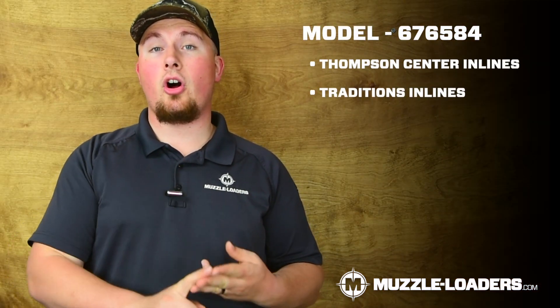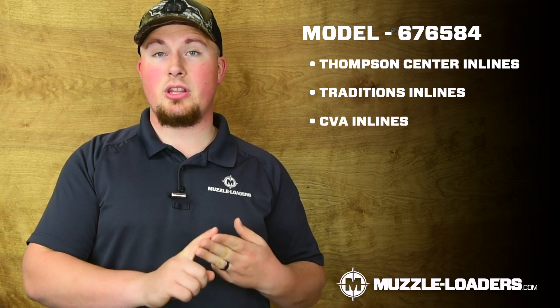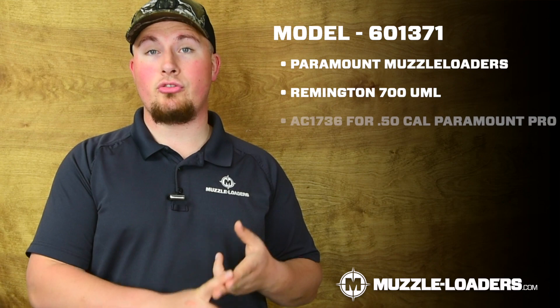Now there are two different models for these Williams Western Precision Sight sets, so it's important you get the correct one for your muzzleloader. There's one model for Thompson Center, Traditions, and all CVA muzzleloaders with the exception of the Paramount, and then there's another model that fits the CVA Paramount and Remington 700 Ultimate Muzzle Loader.